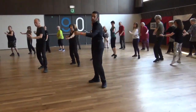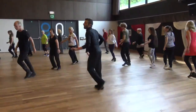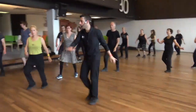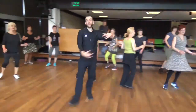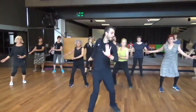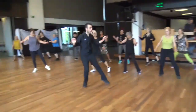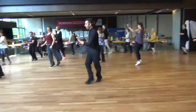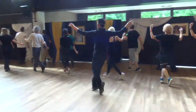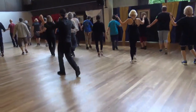One, two, three. Out of the position. Hold. Behind. Cha-cha-cha, cha-cha-cha. Turn. Up on the right. Up on the left. Over to the left. One, two. Cha-cha-cha. Begin, and turn. Go in. Cha-cha-cha, cha-cha-cha.